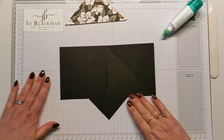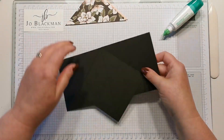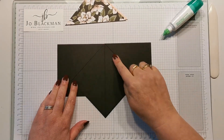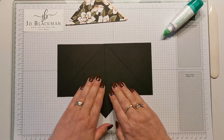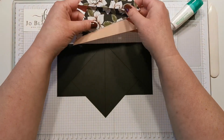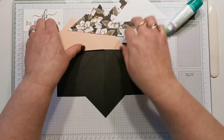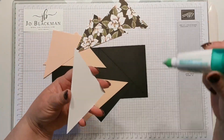Once they're stuck down nicely I'm now just going to flip my piece over. You can see this is our original square here and these are the two pieces that we added on. This is where we're going to add our decoration — all you need to do is matte these three layers: two DSP and one whisper white, onto the pink layers.